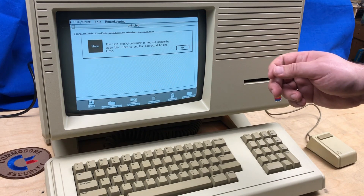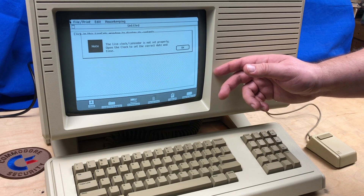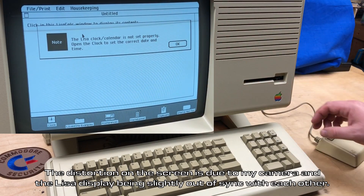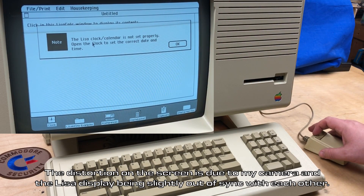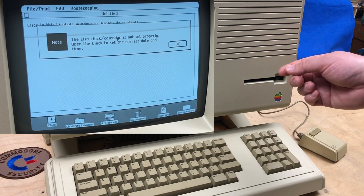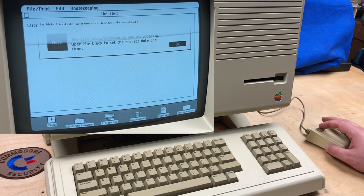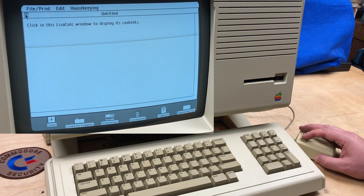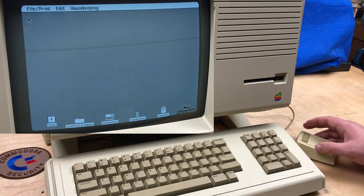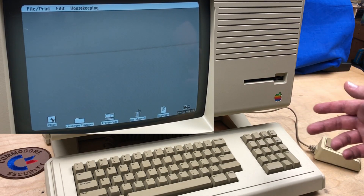As I was saying, I can't do a direct video capture, so I'm recording the CRT at 60 frames per second and it looks pretty good. We get a note: 'The Lisa clock calendar is not set properly. Open the clock to set the correct date and time.' This is because that battery pack is not in there and it doesn't have a substitute. Down here is the clock icon — a lot of this is much like using a Mac.